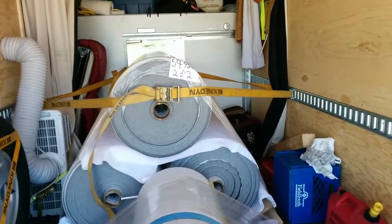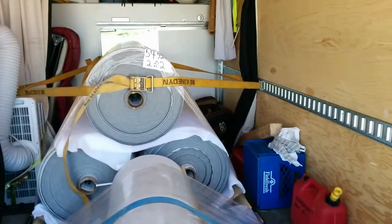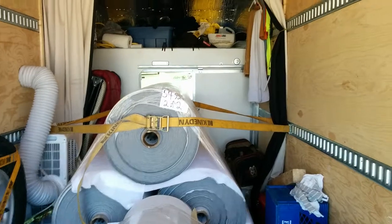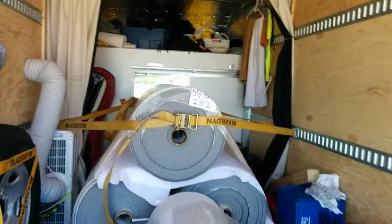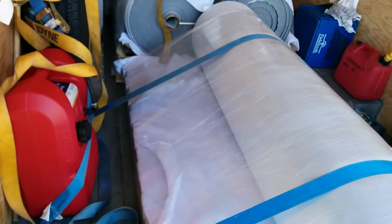Pretty heavy, so I do not want these things going through — when I slam the anchors on — going through the front of the cab. I'm only a short guy, I don't need to be any shorter. Safety is number one for me. These things will crush you in no time, so be safe.